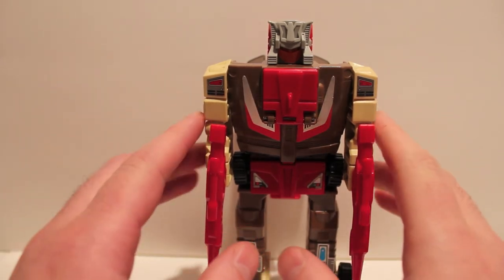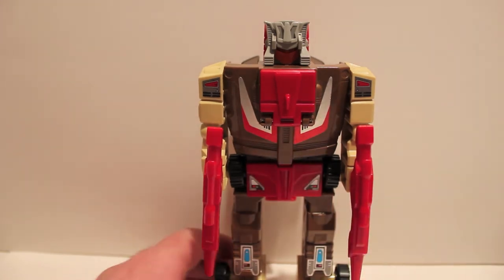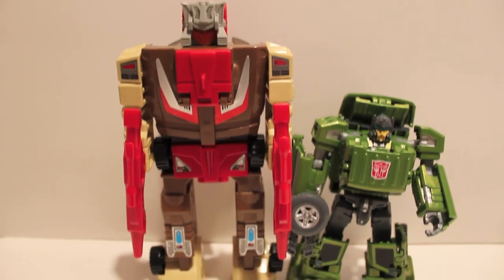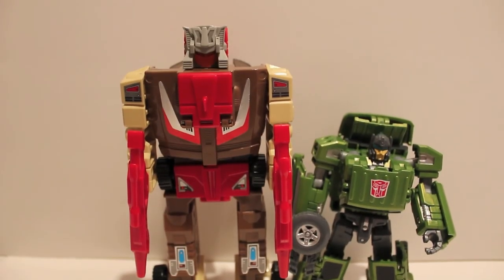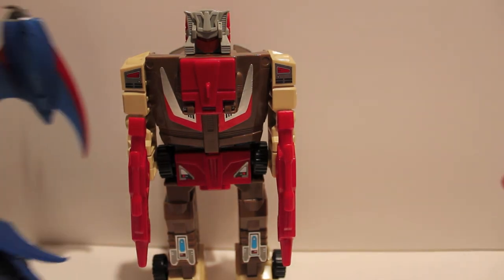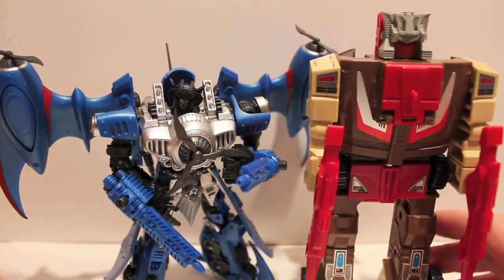Personally I think I like the Japanese idea a little bit better — I think it's a cooler idea. Here he is with Grind Rod, as you can see quite a bit taller. There's G1 for you — basically no scale. And here he is with Hearts of Steel Thundercracker — he's even bigger than this guy.